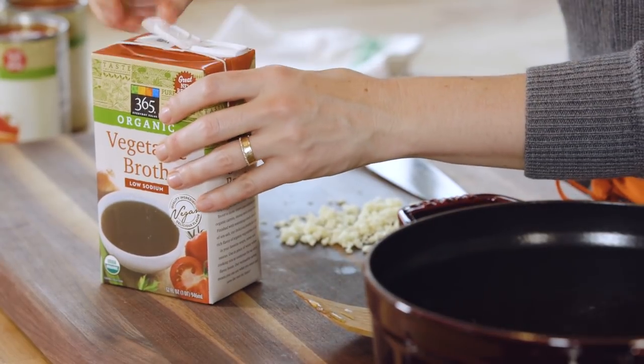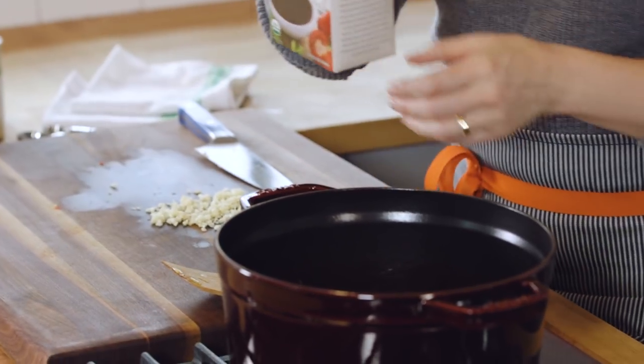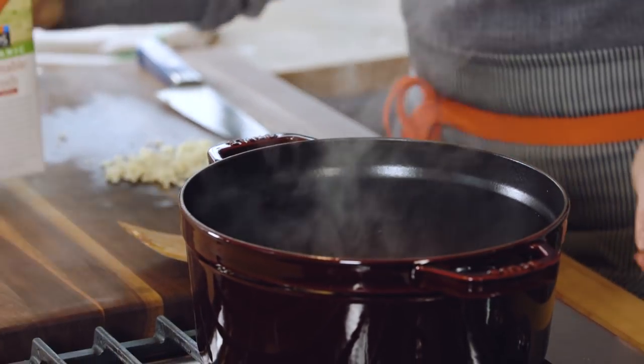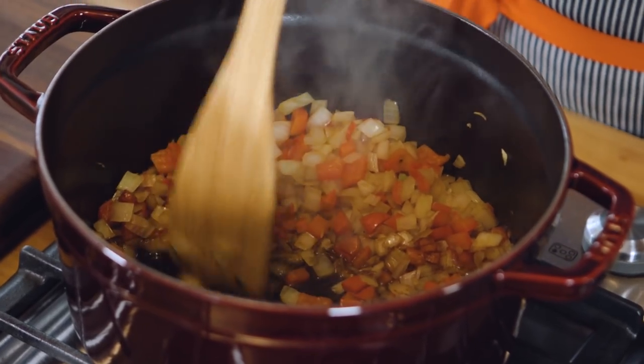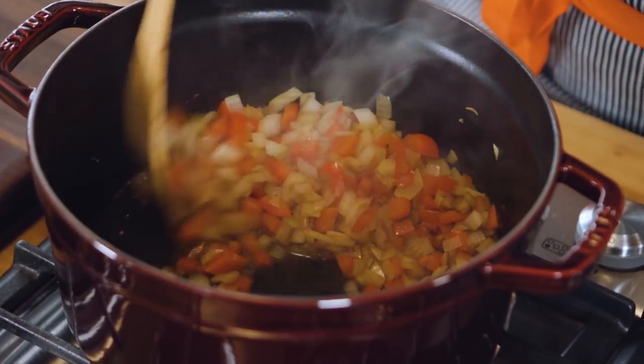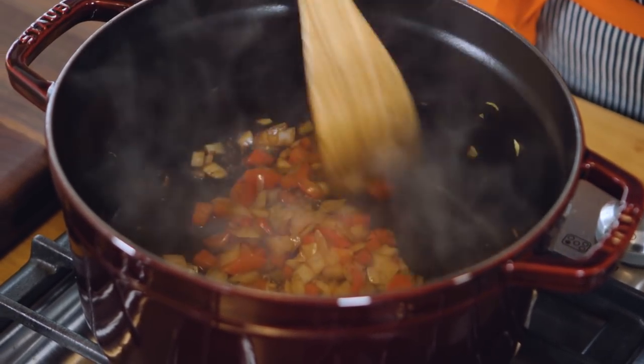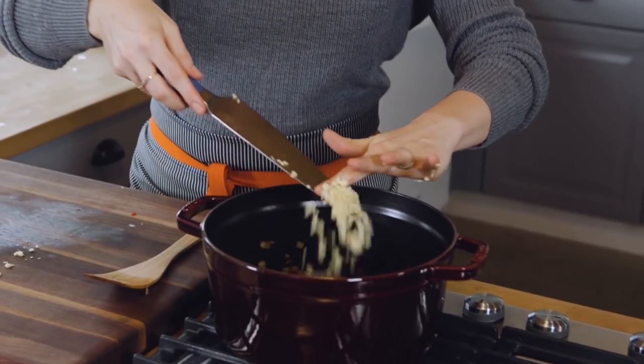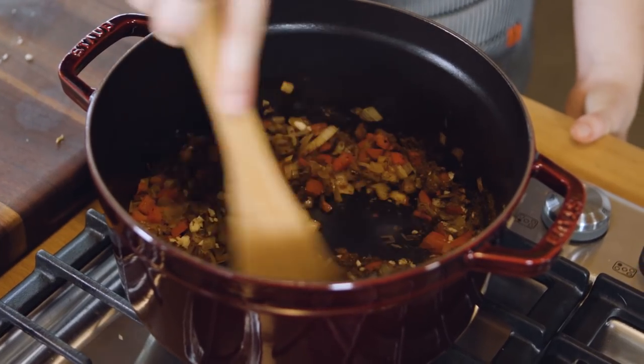It is looking just about ready. I'm going to go ahead and add a splash of broth. Give it a good stir here — make sure you're scraping up any little brown bits on the bottom of the pan. Now we will add some chili powder — we'll do four teaspoons. And then we'll go ahead and add the garlic. Give it a little stir here.